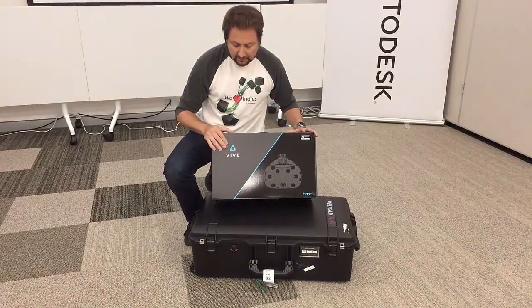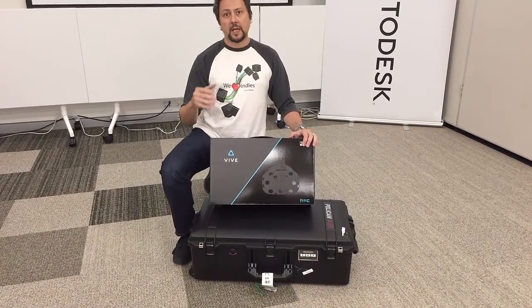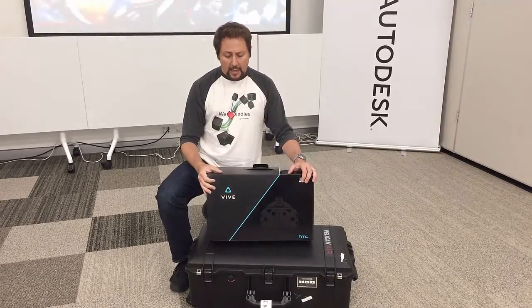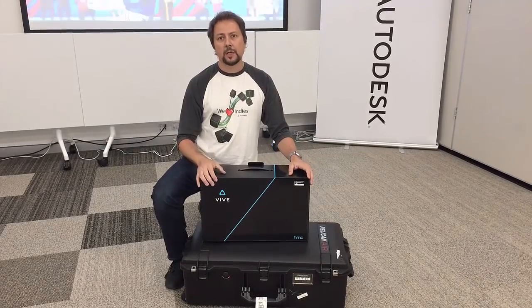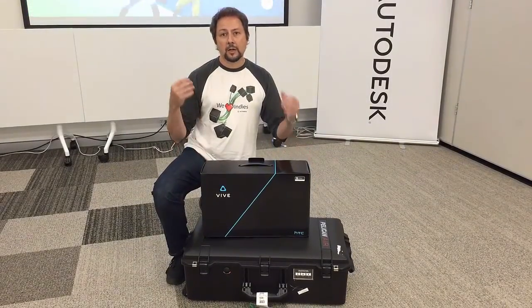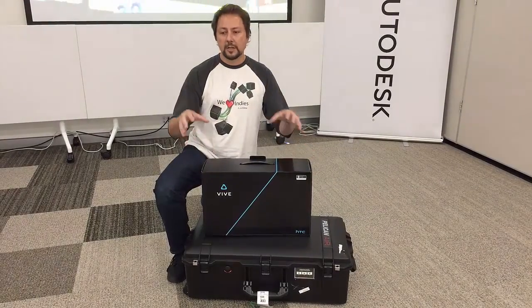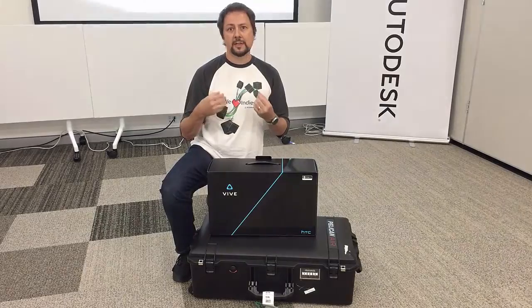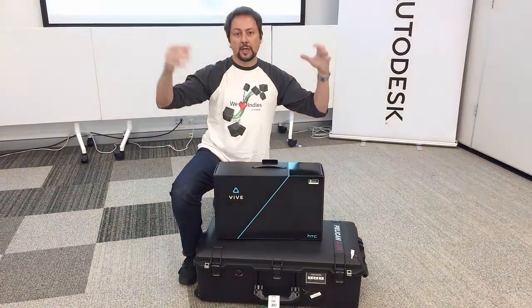When you get your HTC Vive — and we're using HTC Vives as our VR headsets on the whole unit. The computers we're using are the MSI VR1, and they are actually wearable backpacks — they're absolutely amazing. So, you don't need to be tethered. The user's experience is completely untethered, so they get a free roam of the volume space that you can create.